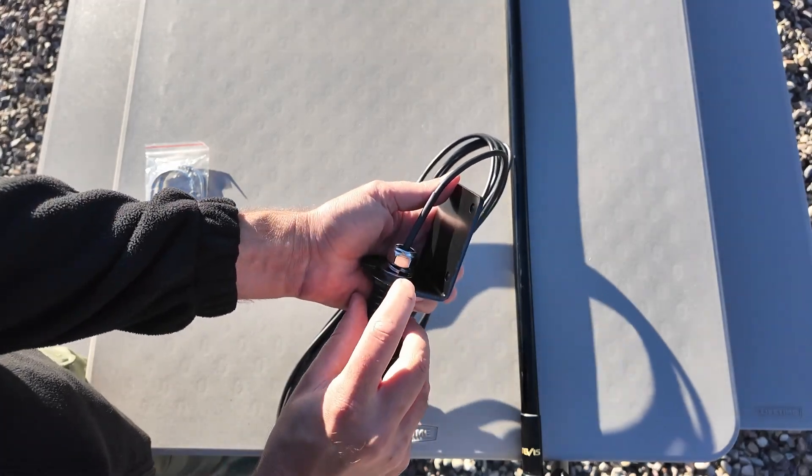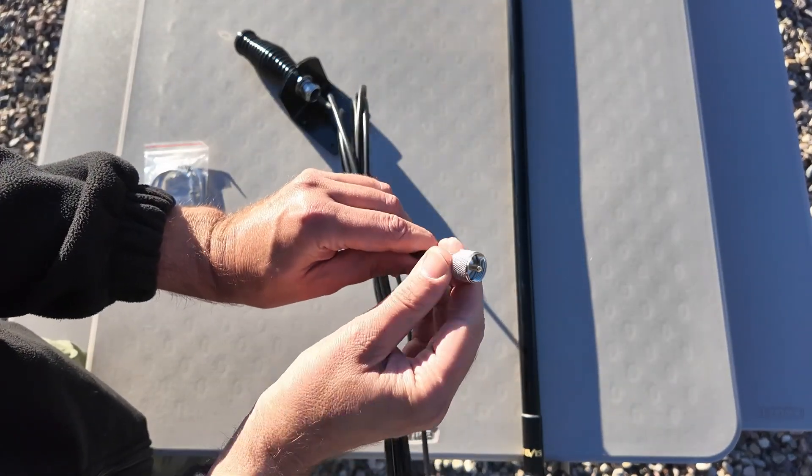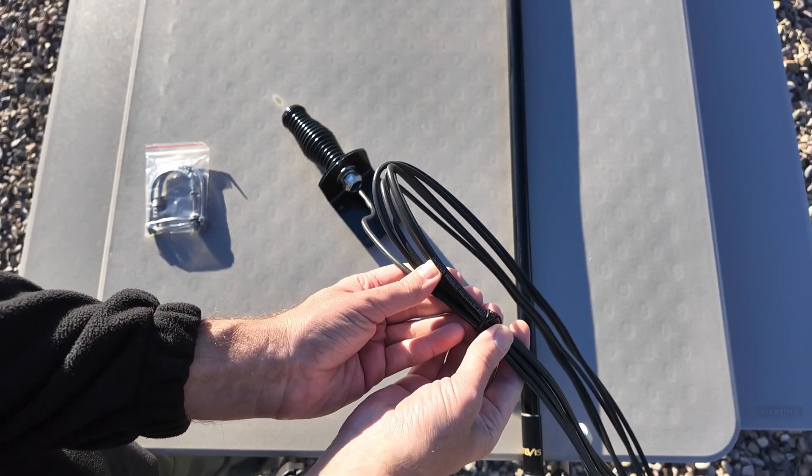Tighten that down until it is exactly as tight as you need it for your application. The way I normally do that is that lock nut should be flat. And then over here is a regular PL259 to go into the back of your radio, and the coax that they include with it is RG58.